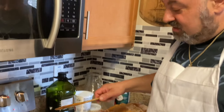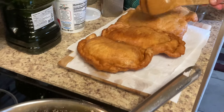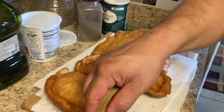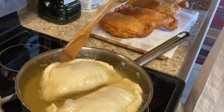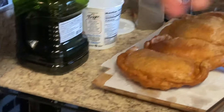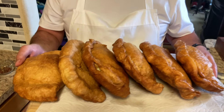Looking good, coming along. We've got four of them right here already done — beautiful, nice and crispy. These are going to be good. Almost ready to eat. Calzones are ready!